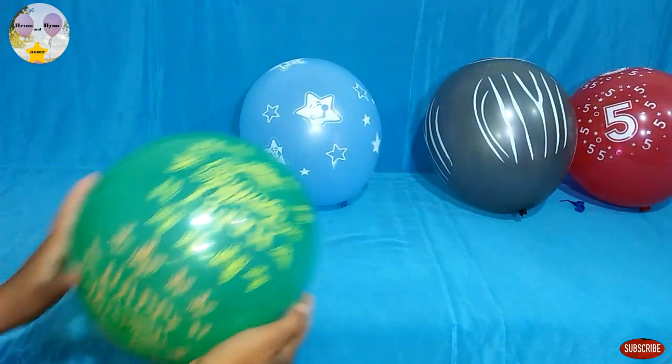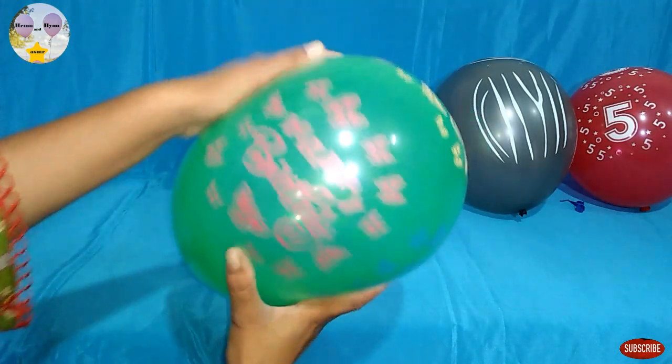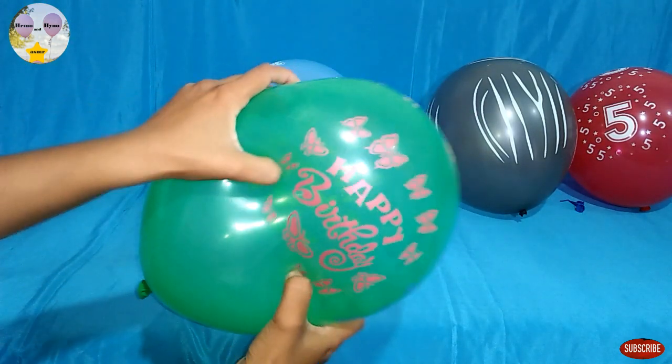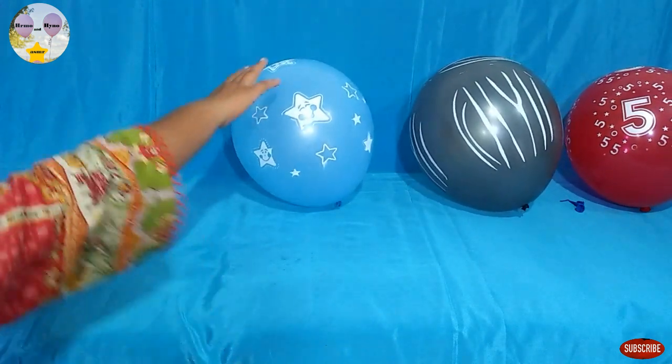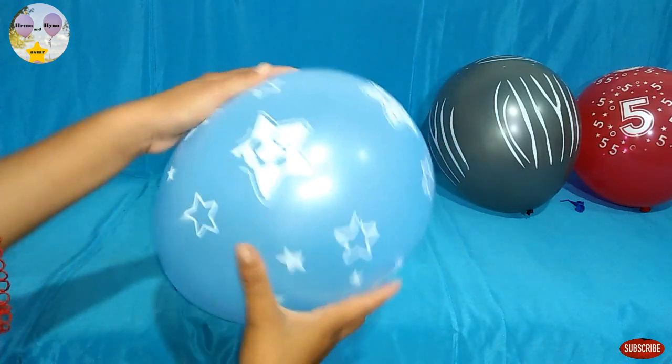I'm going to take a look at the bottom of the top. The bottom is a little bit more. I'm going to take a look at the bottom of the bottom.